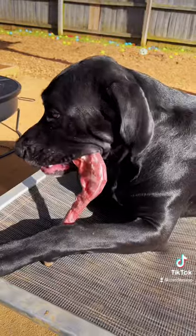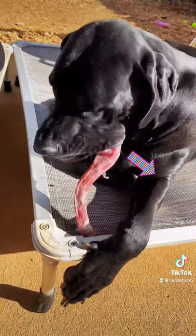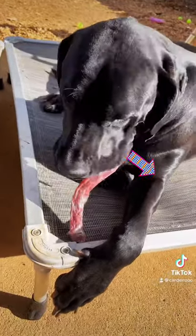If you're not comfortable with raw meaty bones, stay tuned. I have some alternative options by dog size, both raw and non-raw options.